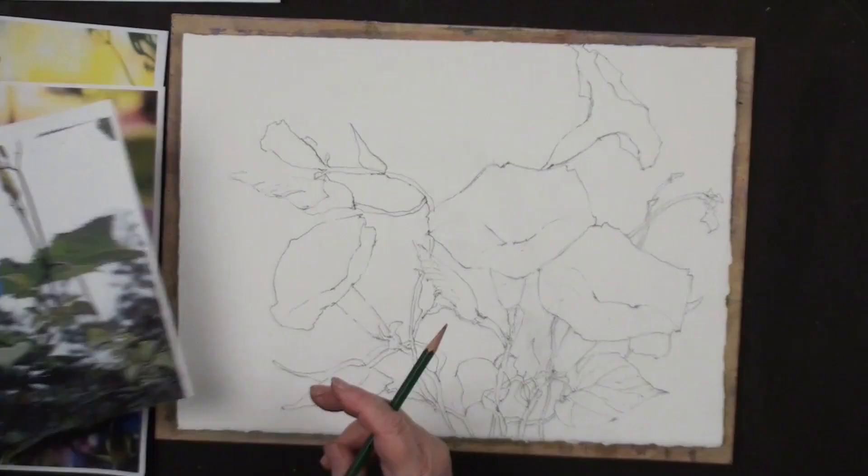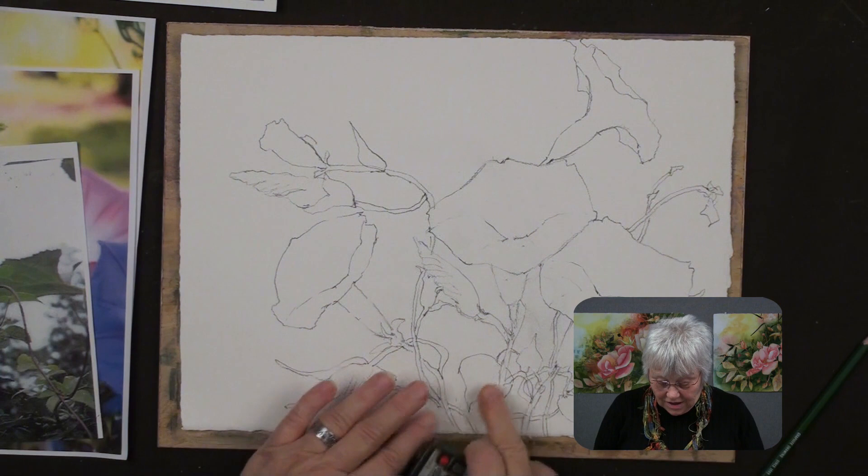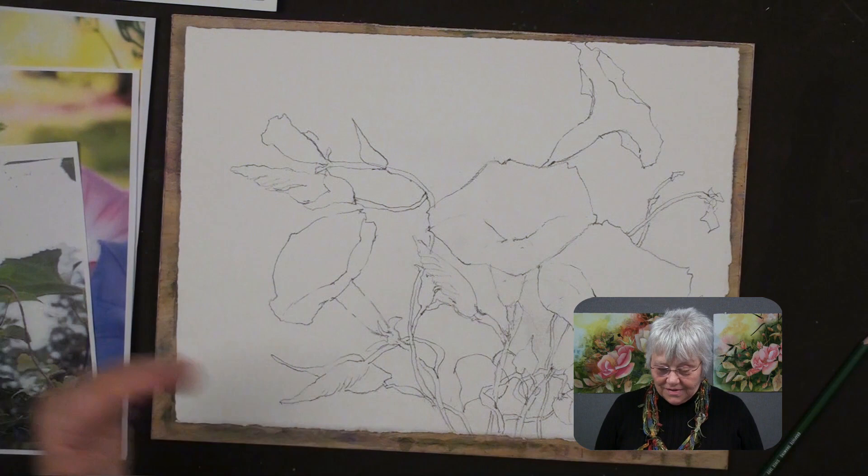I'm going to stop right here because as I look at this, I'm starting to get pretty intricate. You don't want to do too much on this first level - you just want to do the underpainting now and set the stage for the sun coming out and the direction of your sunlight. Then you have to let it dry and then draw some more. So we're going to stop the drawing right now and get started with the color.